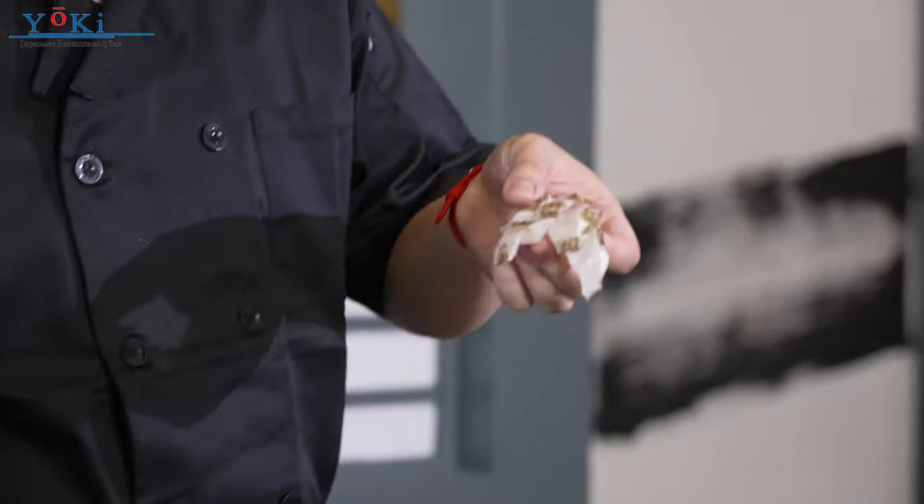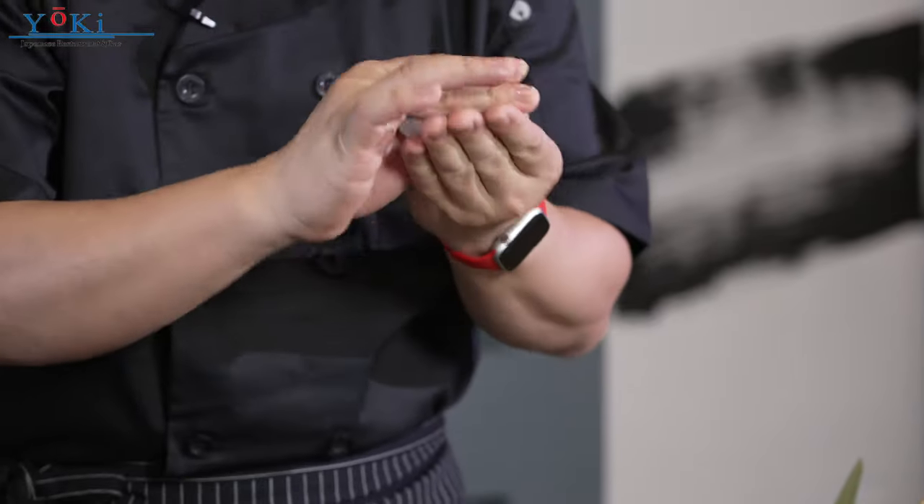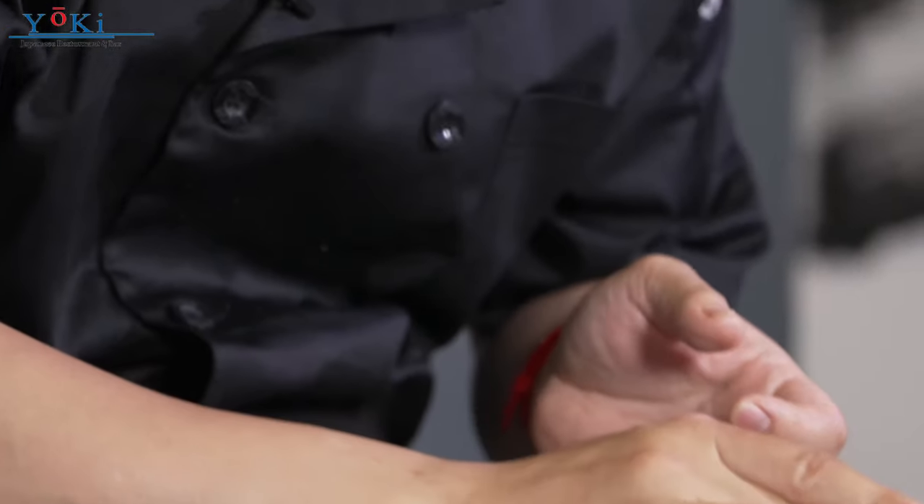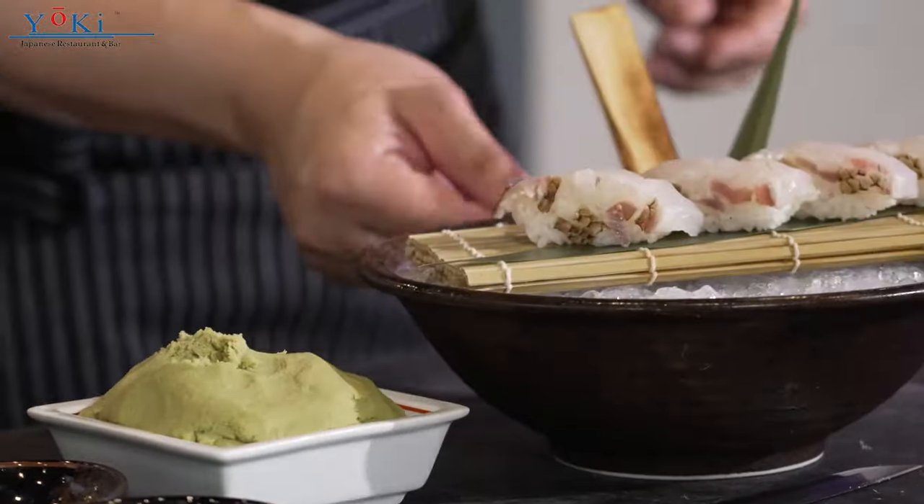Let's do nigiri. Right now I have four pieces of sea bream. I put some wasabi on it. You see how the hand works — you don't want the fish on your hand too long, because your hand has temperature. Every single piece has a different unique flavor.